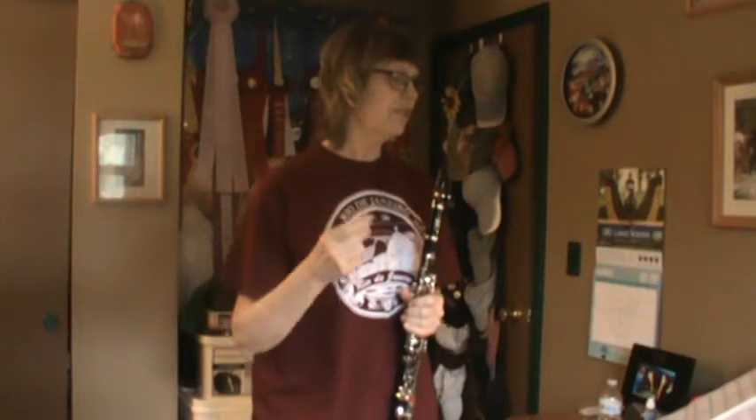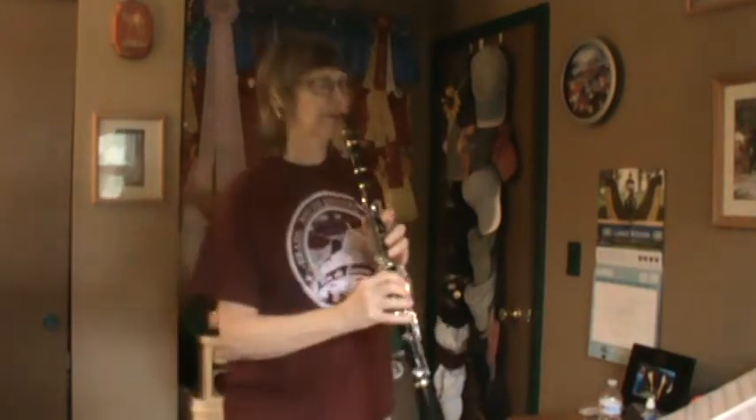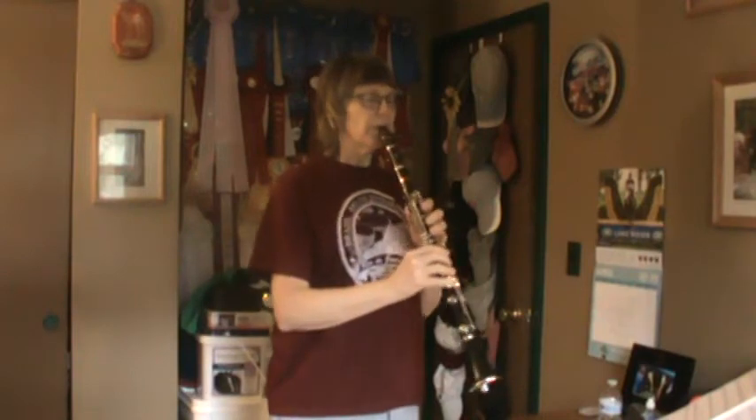Song number two starts with A. Everybody warm up A. A, rest, F, rest — that's going to be the speed of song number two. One, two, ready, go.